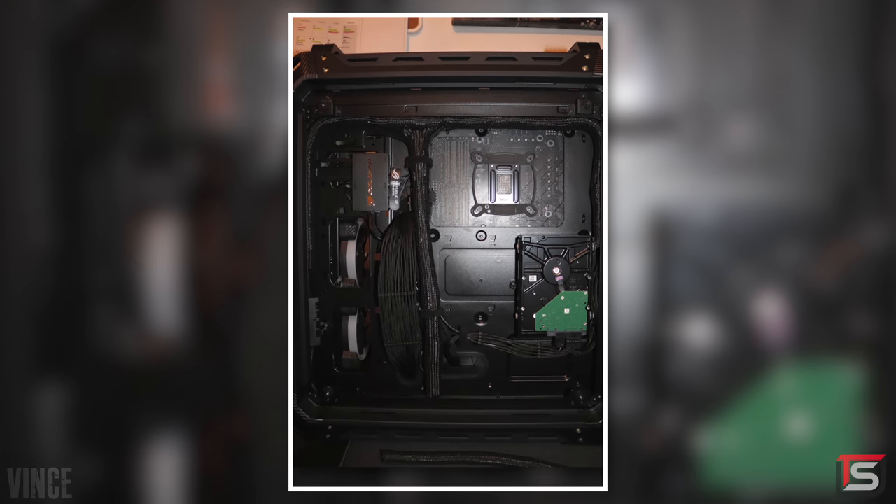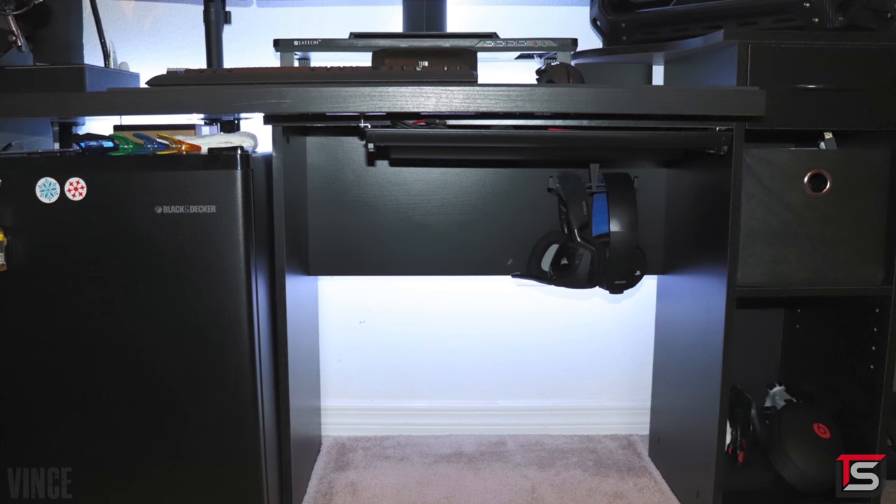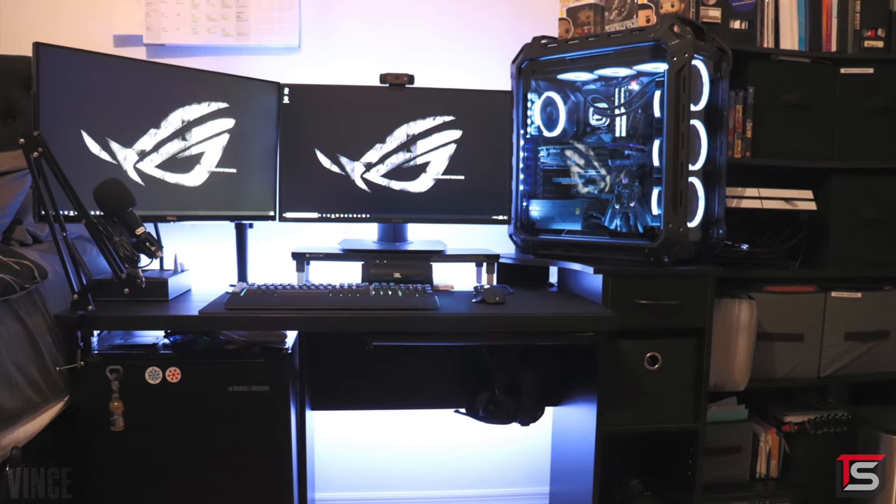I can seriously stare at this all day. I don't know if I approve the JerryRig desk setup, but hey, if it works it works. It's nice to see a blacked-out setup on the show. Thank you Vince for entering.